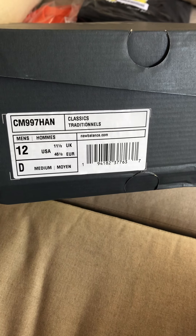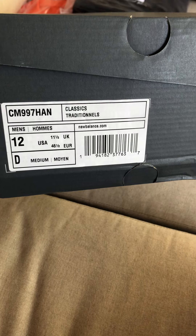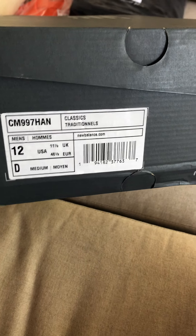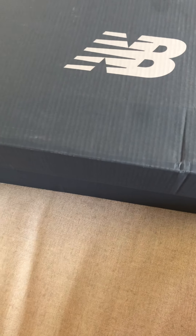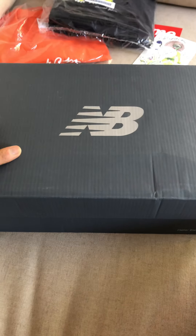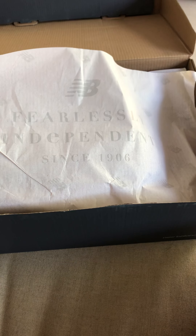These are the New Balance CM997HAN in a men's size 12. Basically, these are the spring hikes that came out earlier this year. I had a pair, wore them for a while, really loved them, sold them off, and was able to get another pair — really thankful for that. I couldn't resist the opportunity to get them again because these are such good shoes. Just a basic New Balance box, fearlessly independent since 1906.